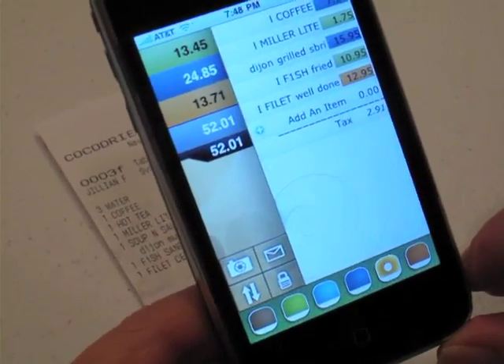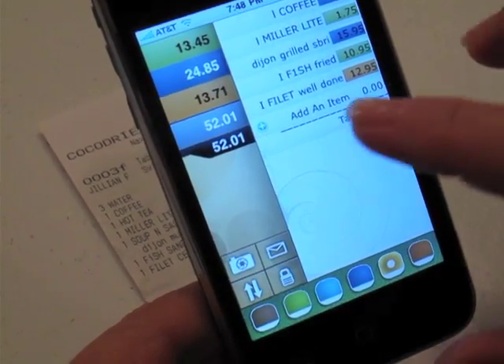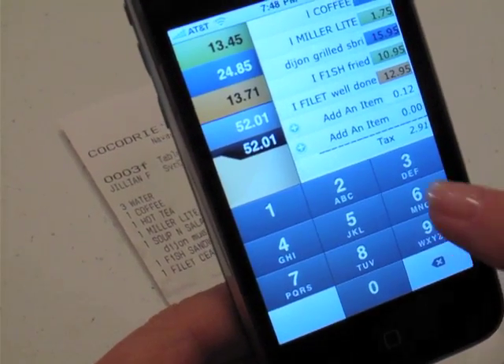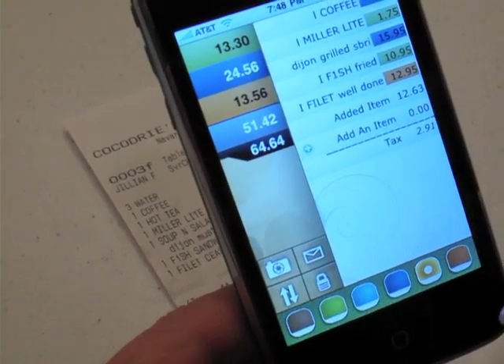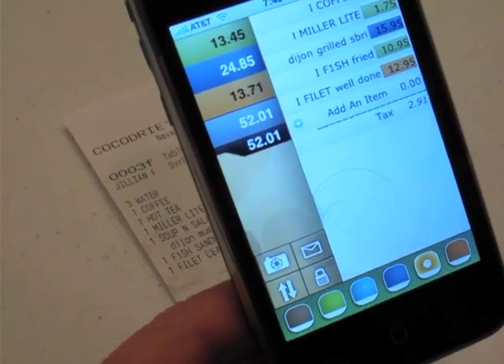Let's say that one of the items was missing from the scanned bill — that's an easy thing to fix. Just go over to Add Item, add the item. Let's say it's a $12.63 item. Go over here to the left and touch the screen — there you go, you've added that item in. Likewise, if you want to delete it, just scroll across and hit Delete.